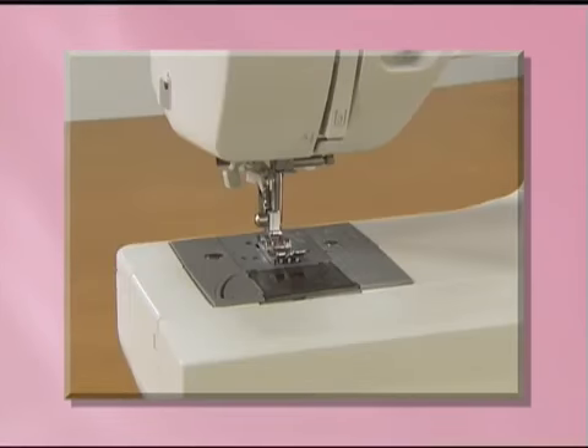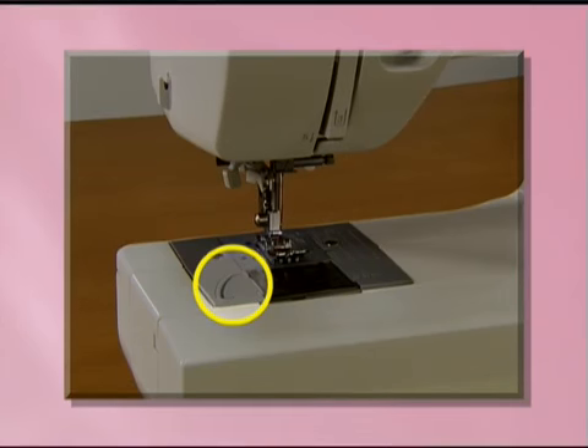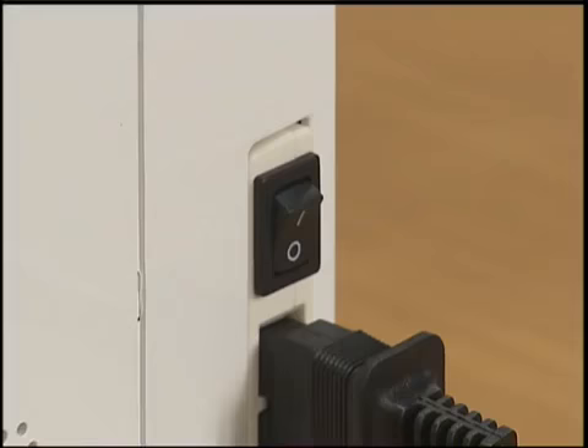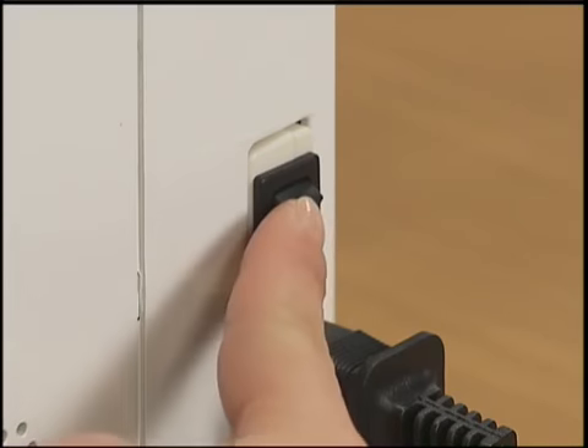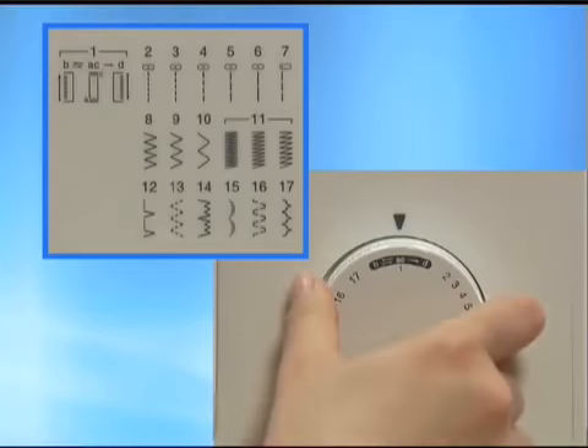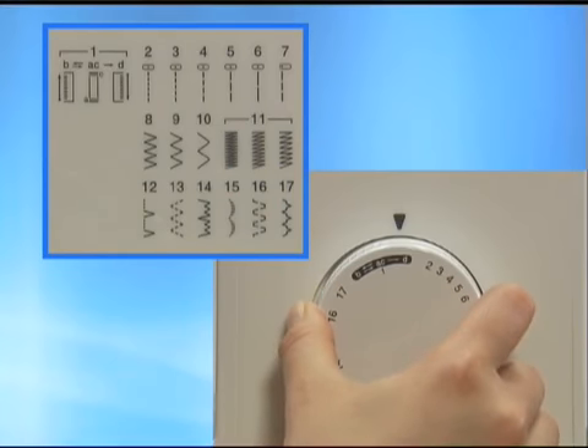For models equipped with a quick-set bobbin, you can begin sewing without pulling up the lower thread. Now let's start sewing. Turn the main power switch on. Set the pattern selection dial to straight stitch sewing.